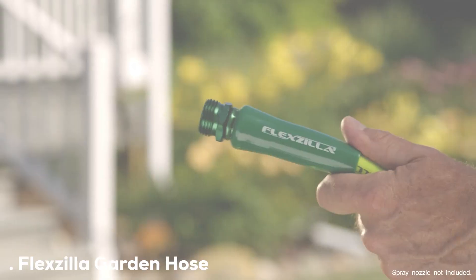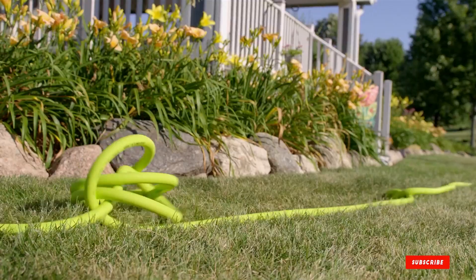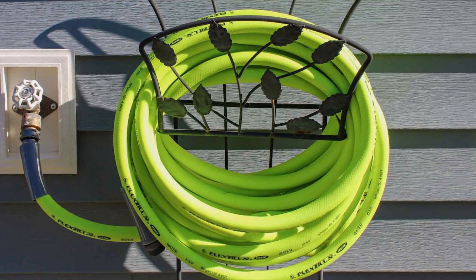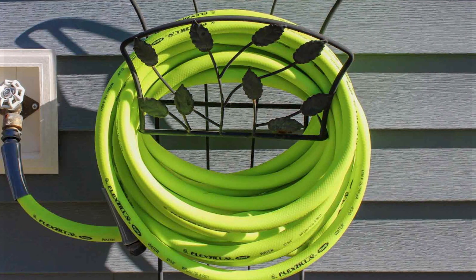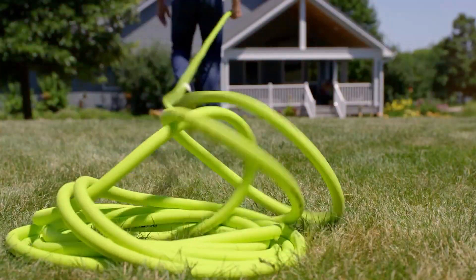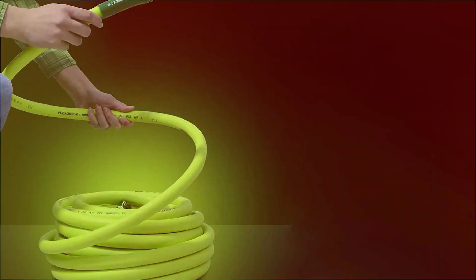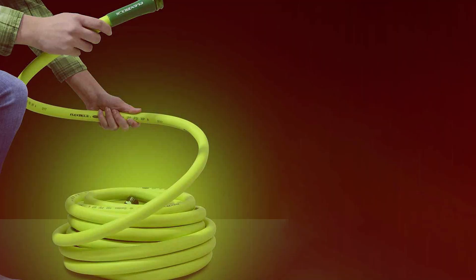In the first position of our list, we have the Flexzilla Garden Hose 5/8 inch x 25 feet heavy duty. The Flexzilla Garden Hose 5/8 inch x 25 feet is a true game changer in the world of garden hoses. As a professional products reviewer, I can confidently attest to its heavy duty build and impressive performance. Crafted with high-quality materials, this hose is incredibly flexible and kink-resistant, making it a joy to work with in any garden setting. Its 25 foot length strikes the perfect balance between convenience and practicality.